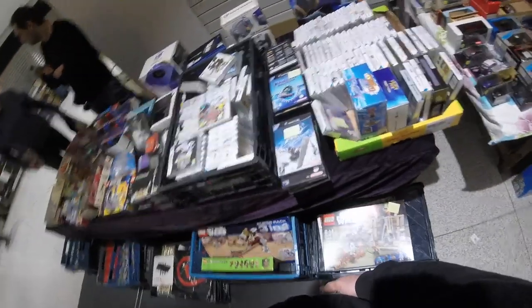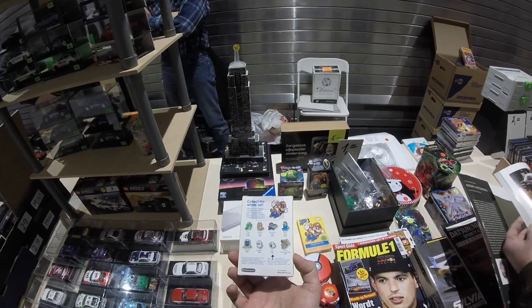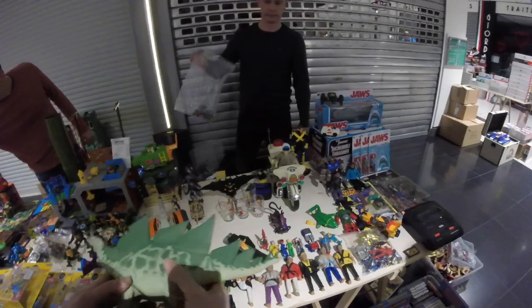There are some games over here — Super Mario but they're new stuff, and I don't really do too much new. This looked kind of vintage at first but wasn't. Then Kuhn, Leslie, and Shredder88 are set up, and you can find those guys on Instagram too.